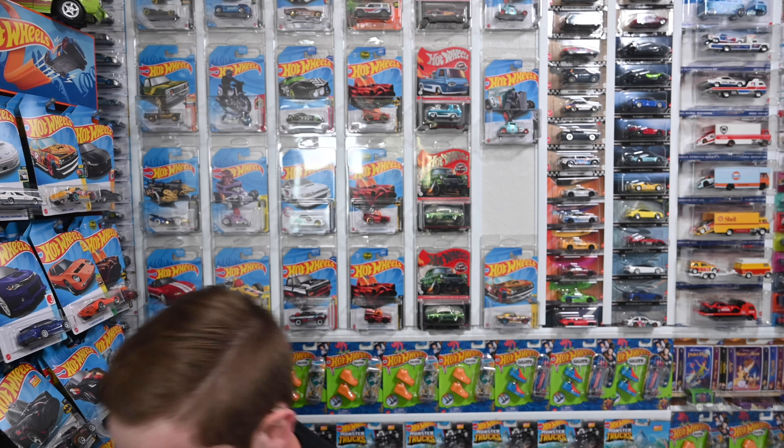Now that you guys have the complete list of supers, let's go over the four different ways that you can identify a super. I just got the super out of the case, so let's go over the four different ways you'll be able to identify that this is a super rather than a regular.